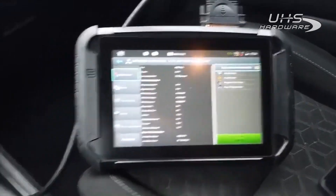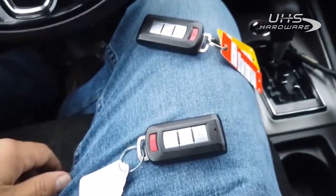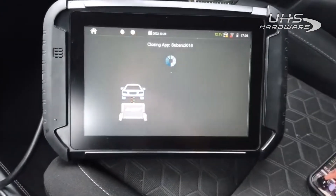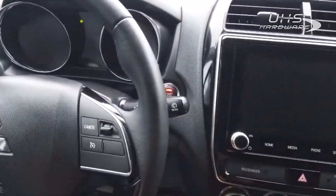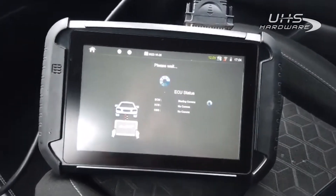All right ladies and gentlemen, here we are in a 2020 Mitsubishi Outlander. We're just going to be doing a spare prox right here. I'm going to go ahead and connect. Press the start/stop button — as you can see it lit up, dash lit up. Hit okay, got our hazards on already.